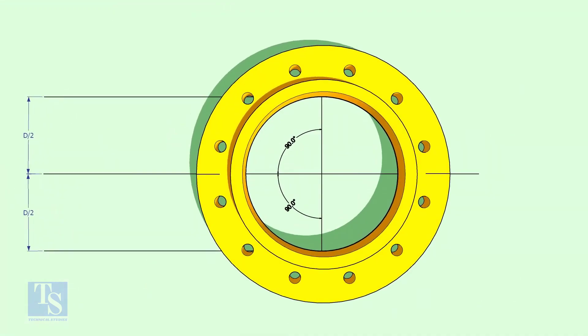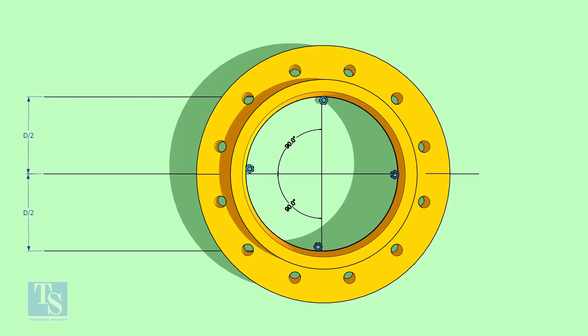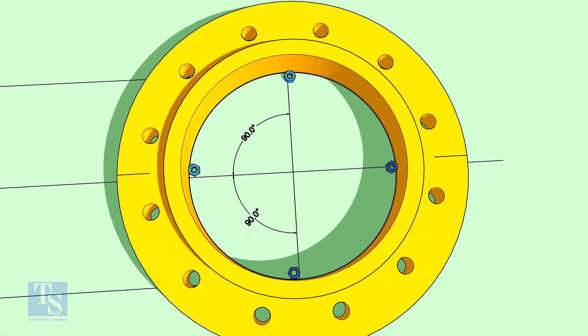Put the flange exactly on the circle. Make sure the centerline of the flange and the centerline of the layout are in line.